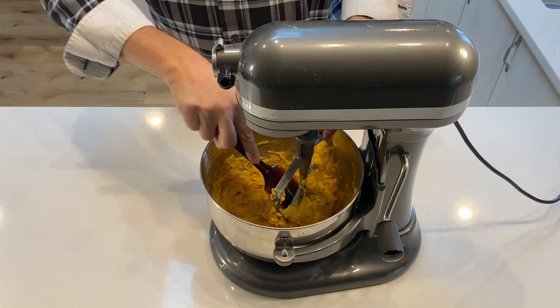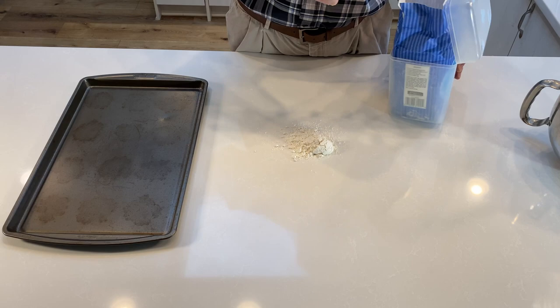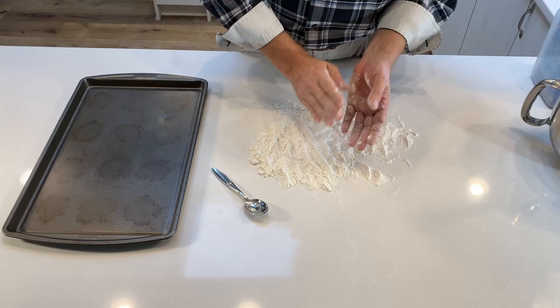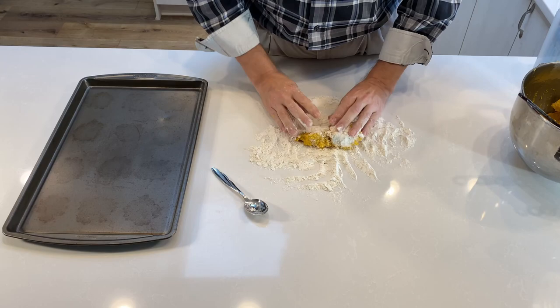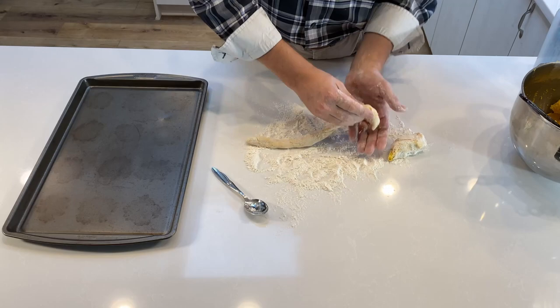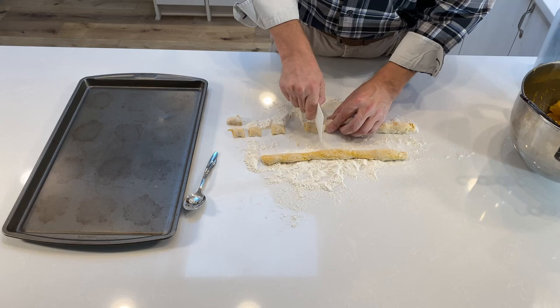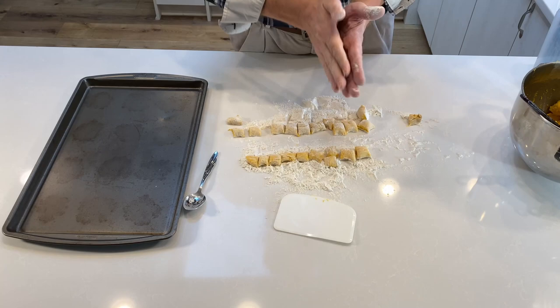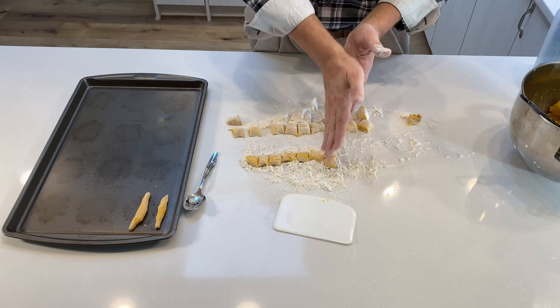This is about the target stickiness level you're shooting for. Next, we generously coat our work surface with flour so that we can work with our dough without it sticking to our fingers. Once we have a workable amount of dough dropped into the middle of the flour, we simply roll it around to coat it completely and then roll it out into the shape of a log, which we will then cut into individual noodles. We grab our handy dandy pastry cutter and cut our logs into approximately one-inch pieces, then roll these out into the shape of a finger and put them on our tray, rinsing and repeating until we've made it through our entire batch.